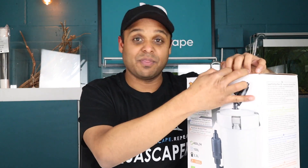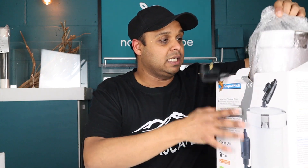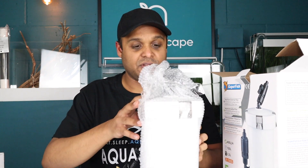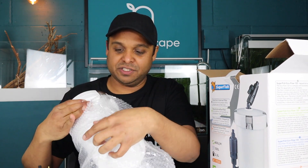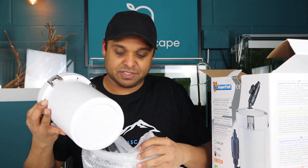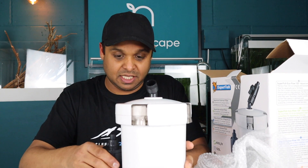I'm going to take all of the components out of the box. I've not opened this box before, so let's just see what we've got. We'll have a look at what comes with the filter and the filter itself. It's a very small canister filter. We'll go through the parameters of this filter in terms of flow rate. It looks like the motor is on the outside, meaning the impeller system.